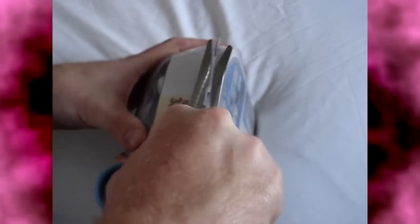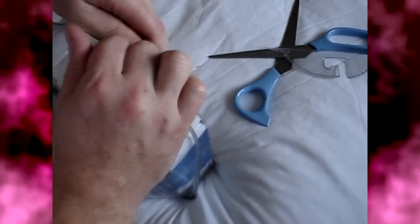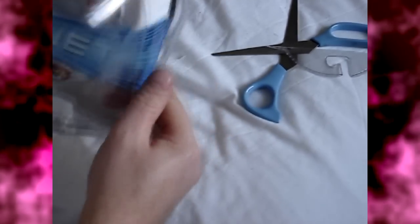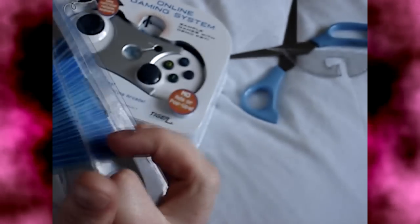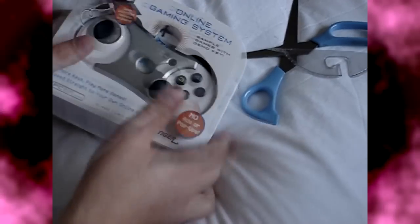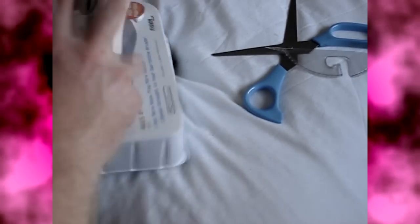Bye bye fingers while we try and open the death trap from hell. Those of you of British persuasion will probably recognise the Argos code here. In fact, that's where I got it from — it was an Argos resale. God, those things are deadly. Right, inside we've got a few things here. This is an installation guide. Right, and in here we have the object of desire itself. Let's pull this off to make it easier to get out. And there we go, it pops out. I think that's the case destroyed. Now obviously here's the key. Wouldn't like to be an eight year old trying to open this thing.